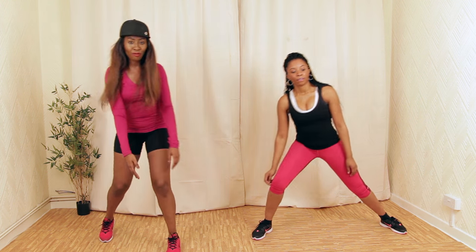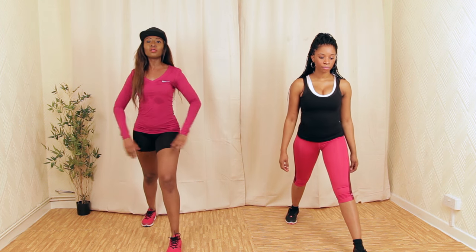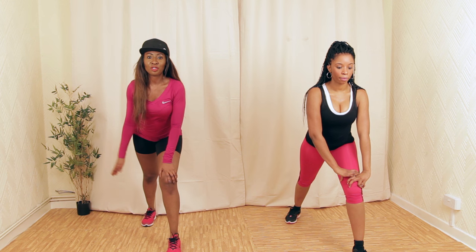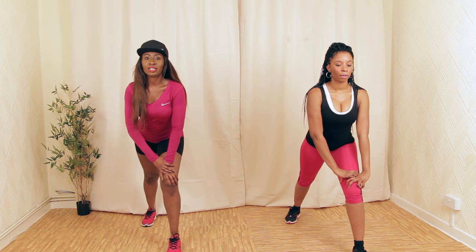Let's stretch our calves — step forward, step back. Make sure your feet are nice and flat against the floor. Let's lean forward — do not move your back foot off the ground. You should be feeling the stretch going through your calves. Keep your chest nice and high — make sure you are breathing in nice and deep.